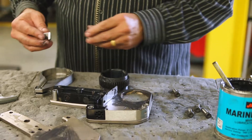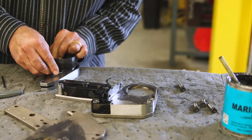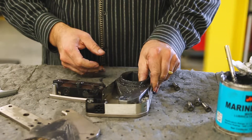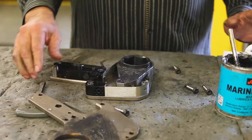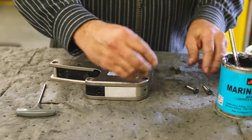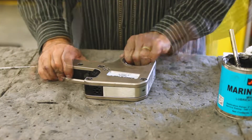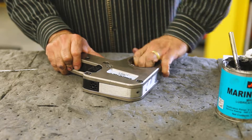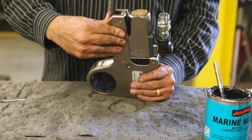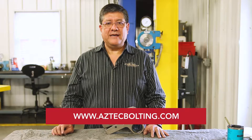Continue to reassemble in reverse order of disassembly, making sure that the compression spring on the drive shoe is inserted properly. The hex drive and drive shoe can only be installed one way. Reassemble making sure that the side plate spacers are seated into the recess and the hex screws are tight. Check to make sure that the hex drive will ratchet when turned, and that the reaction foot locks in place when the cylinder is installed. If you need more information, please go to Bolting.com.